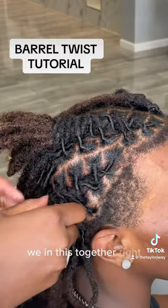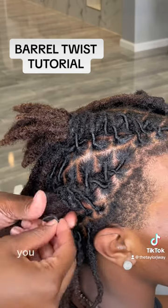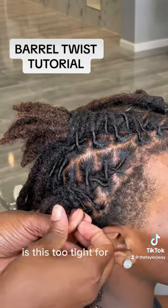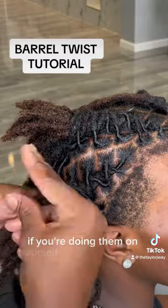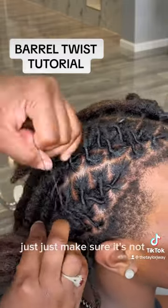We got this, we're in this together. But just make sure, because it can get tight. So just make sure at all times you're asking your clients, like, "Hey, is this too tight for you?" If you're doing them on yourself or somebody else, just make sure it's not too tight.